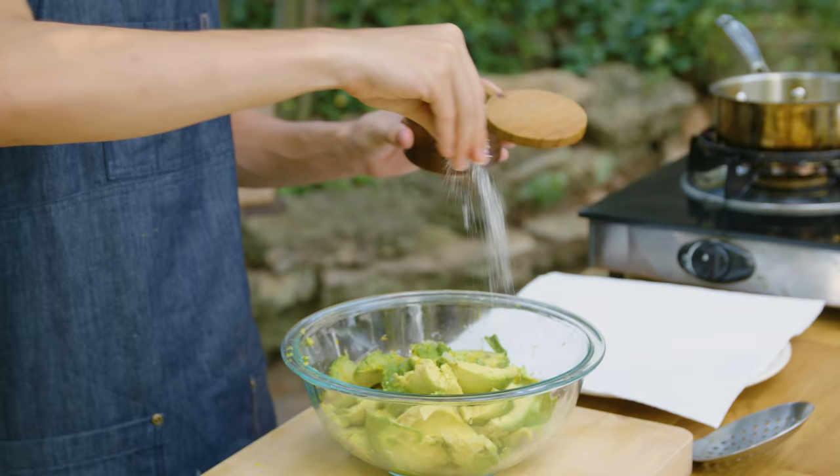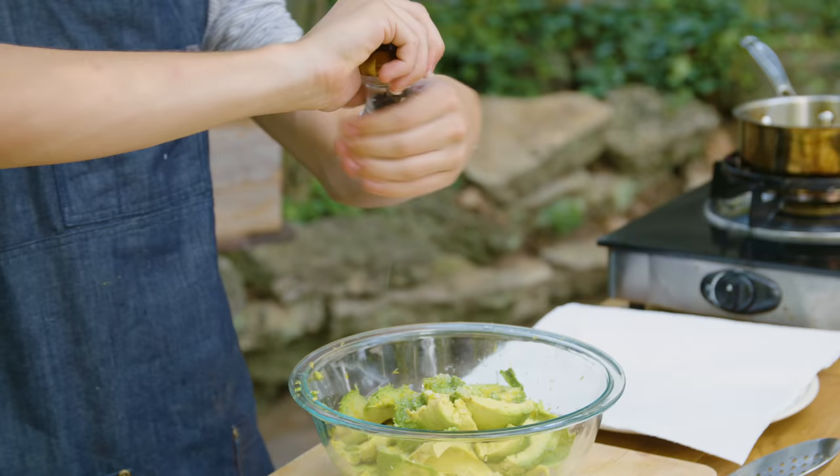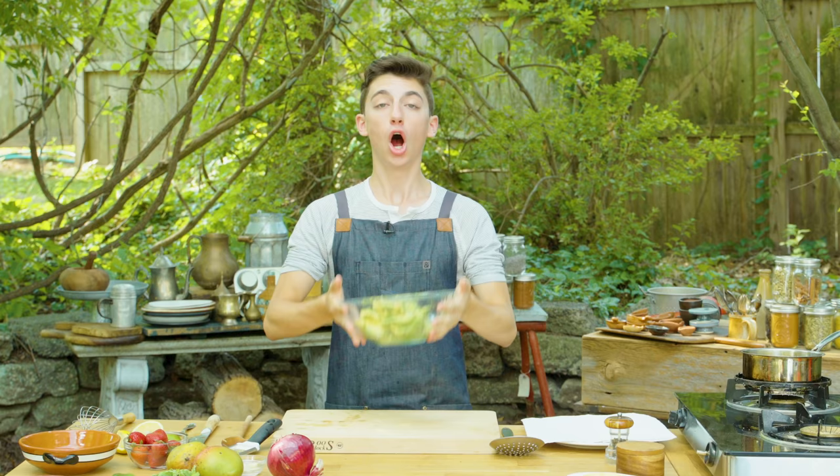Next up, I'm going to add in a generous amount of salt, because who doesn't love some good salty guacamole? And a touch of some freshly cracked black pepper. We're going to set this aside, and it's now time to get the rest of our ingredients going.